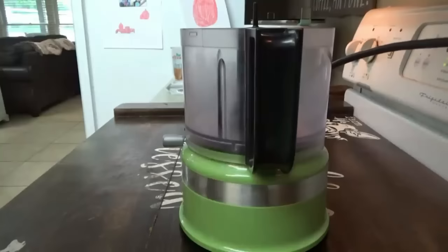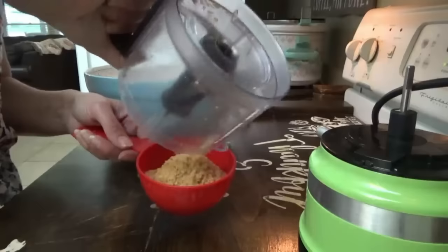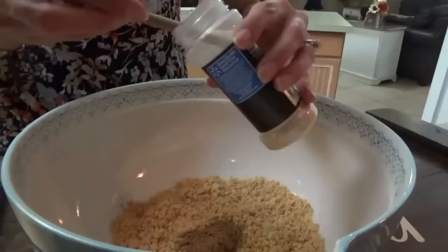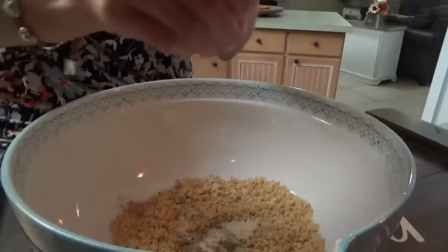We need some finely crushed tortilla chips. I'm going to use my little food chopper here. We need about one cup, so I'm just going to eyeball it — about that much again because that was just about half a cup. So we've got the crushed tortilla chips in there. We're going to put in two teaspoons of ground cumin, one teaspoon of garlic powder, and half a teaspoon of pepper.